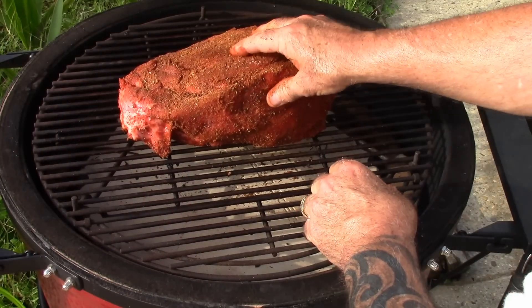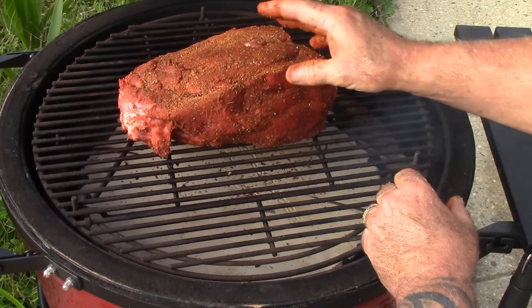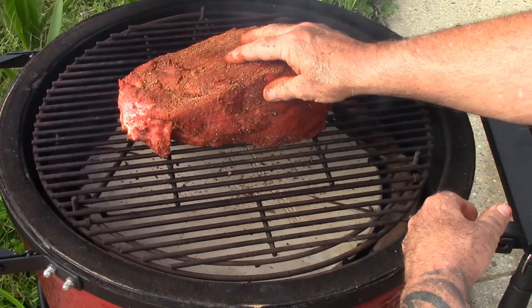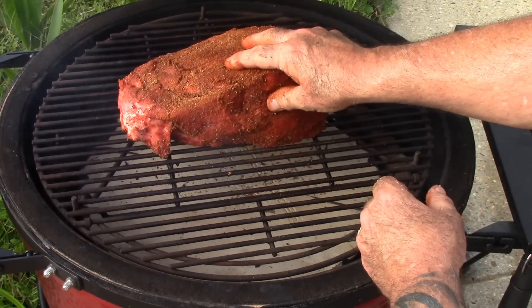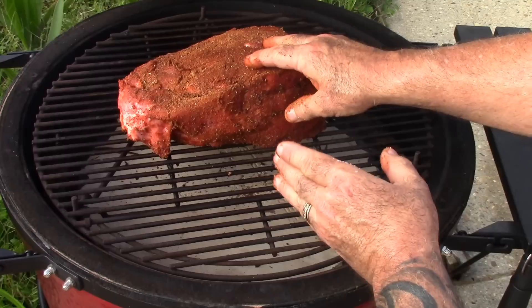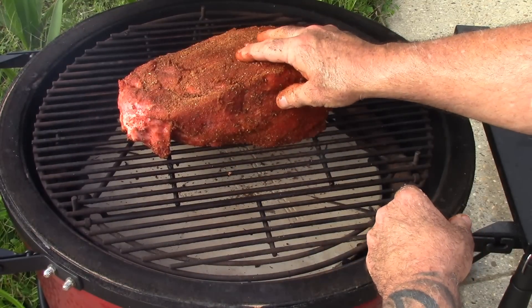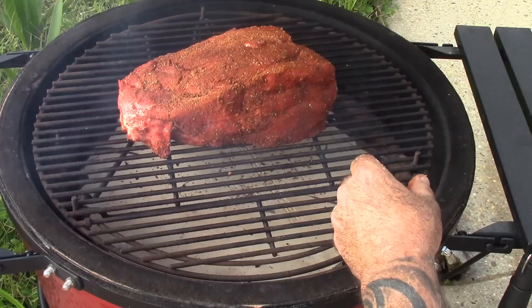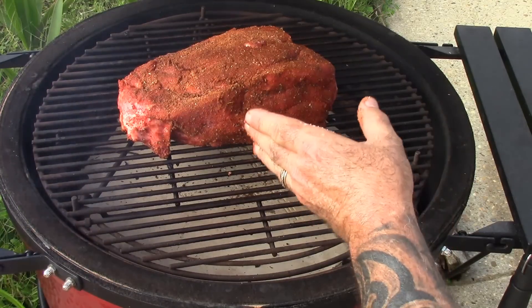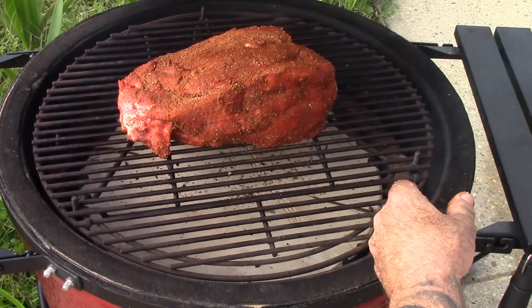I've just placed my roast on here. This is a chuck roast — full of flavor, really good stuff. I've got it smoking in hickory wood. I'm going to do about a three-hour smoke on this — that should be plenty without overpowering it with too much smoke. At the end of three hours I'm going to put a wrap on this. I'm going to level my Kamado out around 250 degrees. Let's get started.